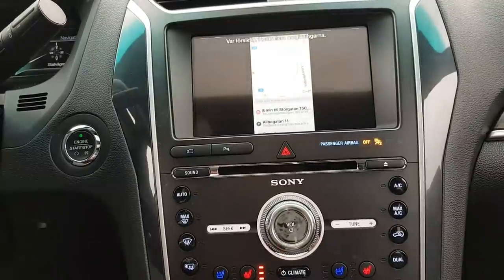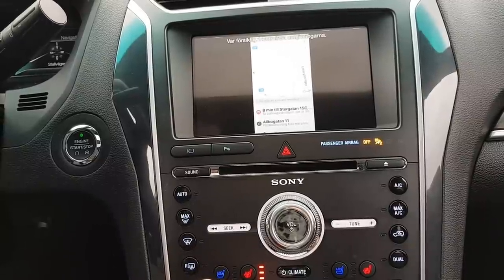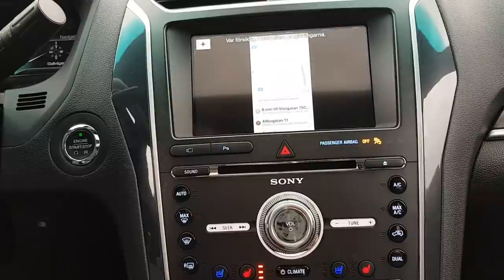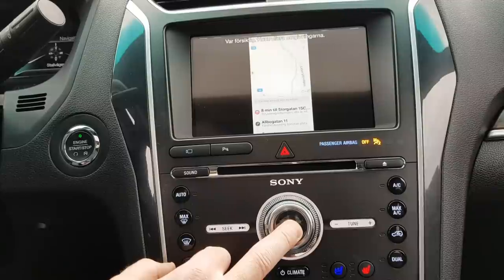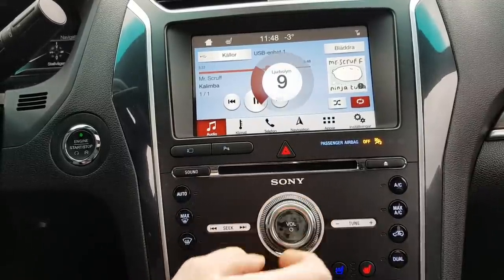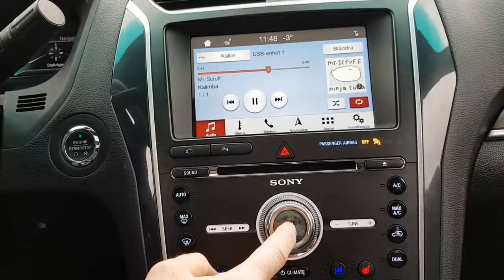You can see here that even though we have hijacked the reverse camera, when you put the car in reverse it will go to the camera view. Then when you put it back in drive, you will still have the mirror link. Switching back is the same procedure as switching to mirror link — seven seconds — and then you have it there.